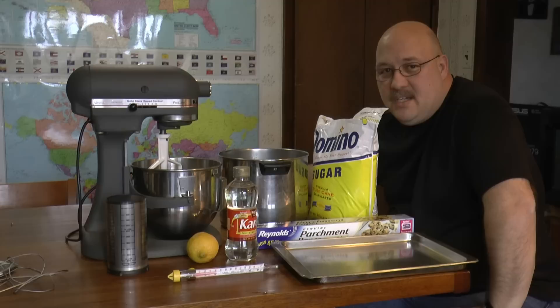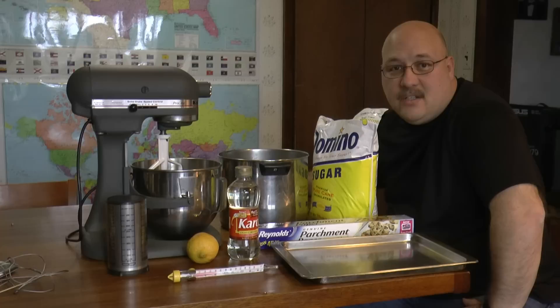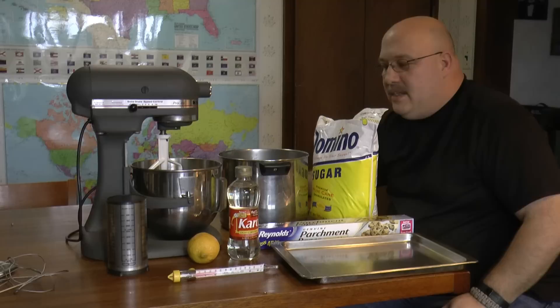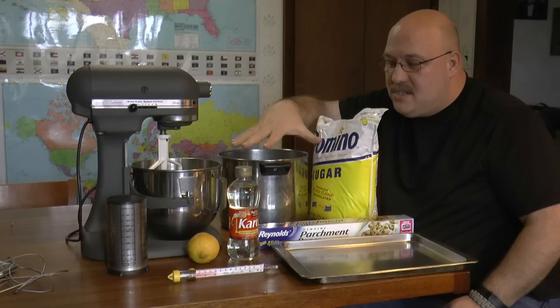Let's go over everything I have here on the table — what you need to get this job done. First thing, I have 10 pounds of sugar, which I'm going to mix with a little bit of clear corn syrup as opposed to dark corn syrup. You'll also need a stand mixer — I don't think you could do it with a hand mixer. It takes a lot of oomph to mix the concoction after it's done.